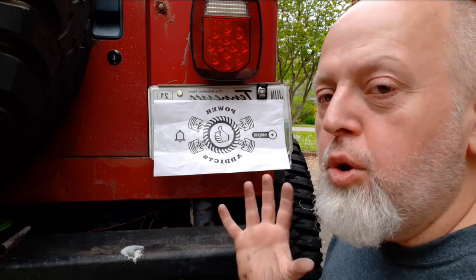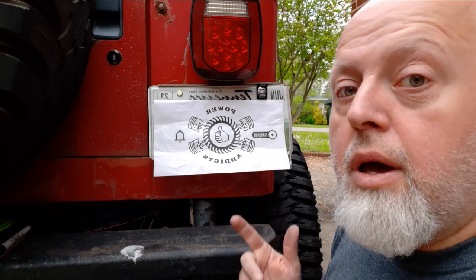So if you like these easy DIY videos that save you money, that give you knowledge and experience of doing the job yourself, hit that like button. Subscribe if you haven't. Let's roll.